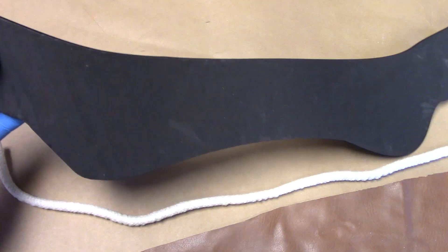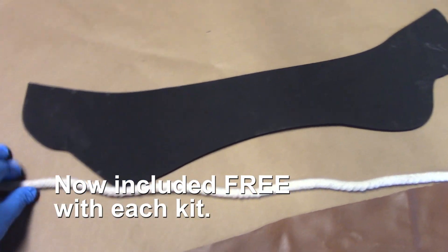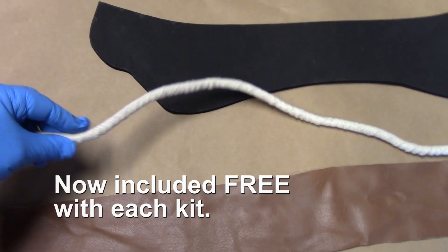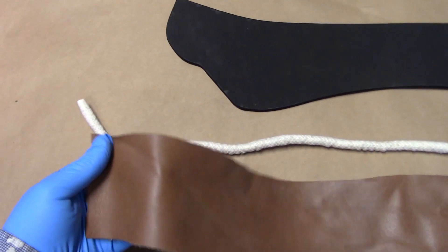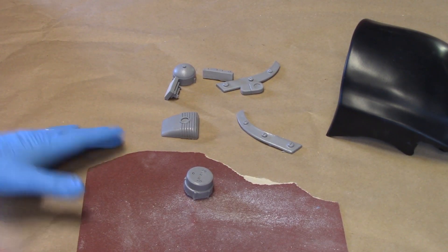This is a laser-cut piece of foam — it lines the interior of the helmet shell. You've got your fabric tube and the faux leather to wrap the tube. We're going to start with some pre-trimming on these resin greebly parts.